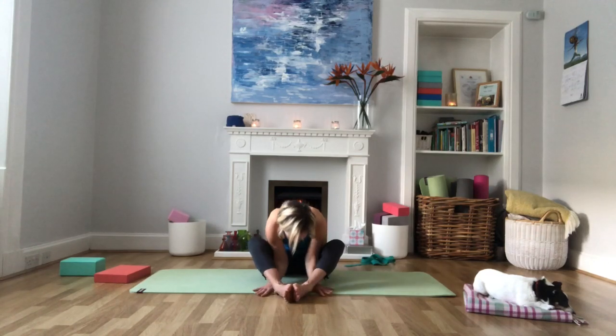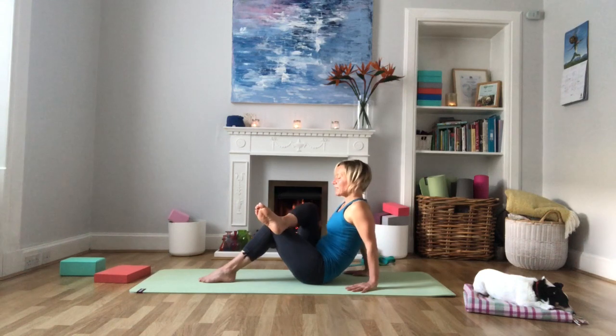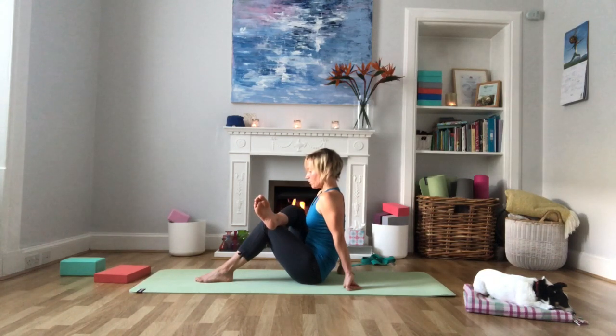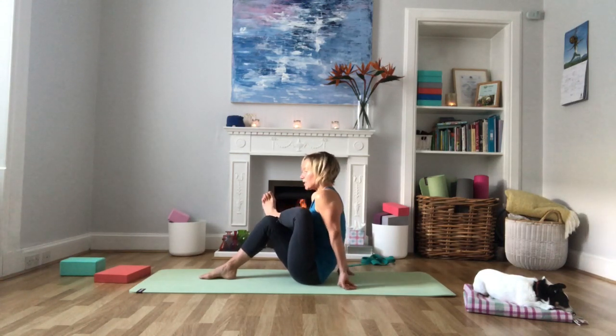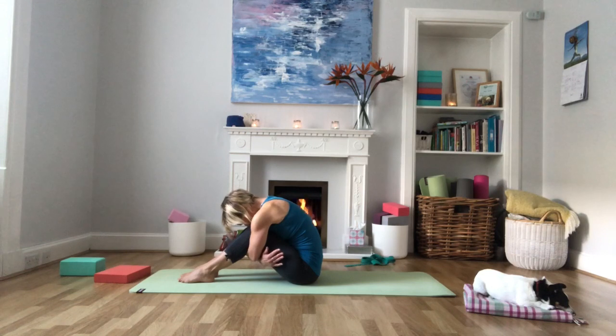Come gently up. Bring the left foot onto the floor, take the hands behind you for support, and take the right ankle onto the left knee. Walk the hands in a little bit closer and let the right knee come out to the side, giving a nice gentle stretch to the right hip. Then take the right foot down and do the same on the left side — left ankle up onto the right thigh, hands in a little bit closer for the stretch.